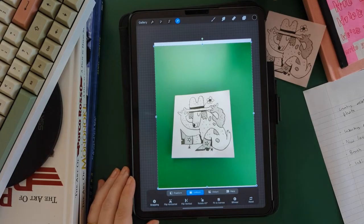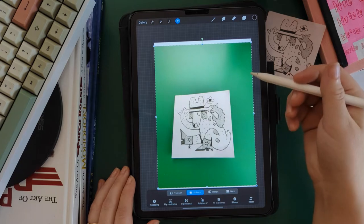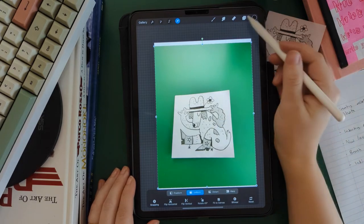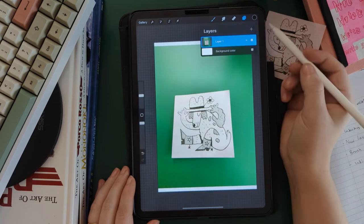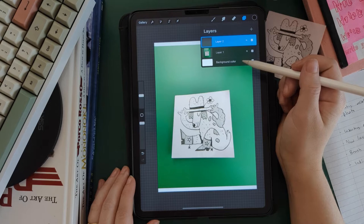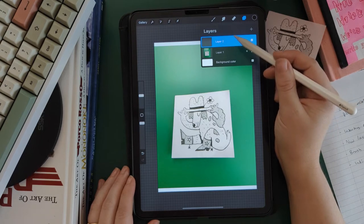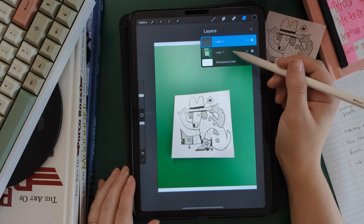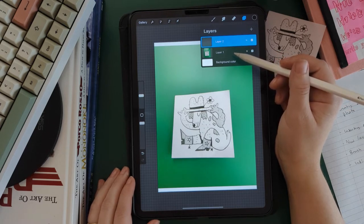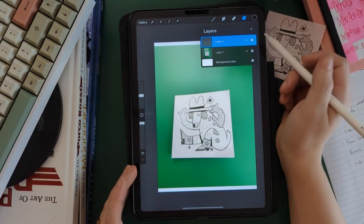The next thing we're going to do is add a layer so that we're going to be able to draw over top of this sketch. We're going to open our layers, hit the plus sign, and now we have two layers — one with the photo and one where we're actually going to draw our lines. It's really important not to draw your lines on the same layer as the photo, because then the photo and the drawing will be sandwiched together and you won't be able to get them apart.